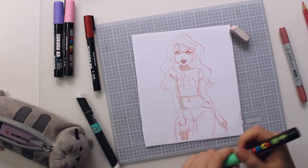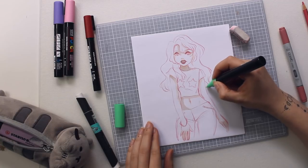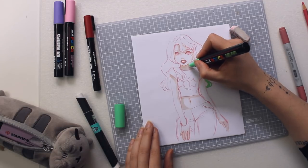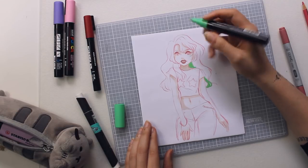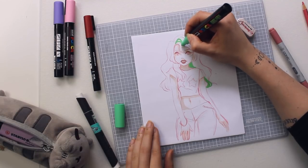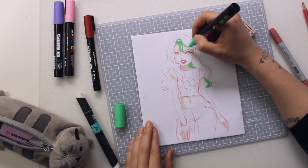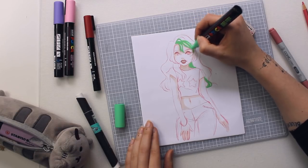Now I'm going in with my green Posca pen to add in her hair — this one's super vibrant. I have to be careful with layering because this paper isn't as thick as mixed media paper, so we only have one layer before the paper starts acting up.